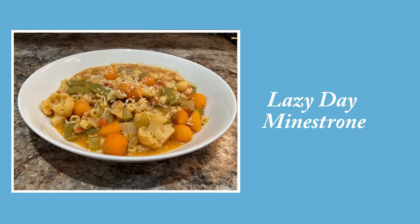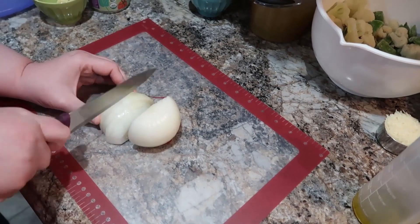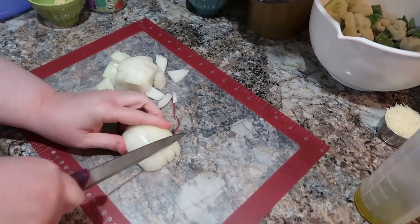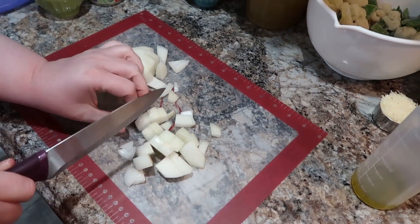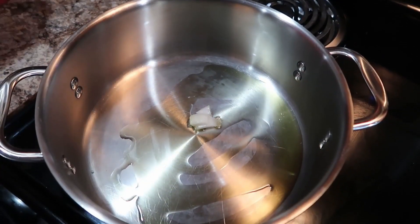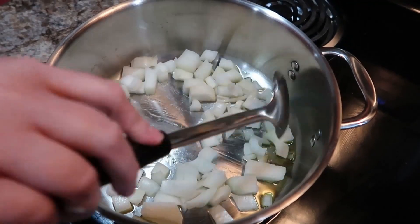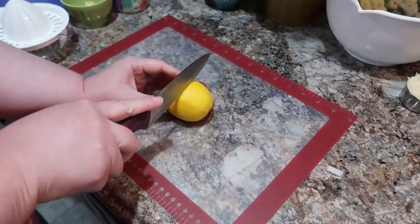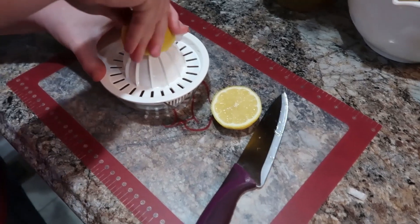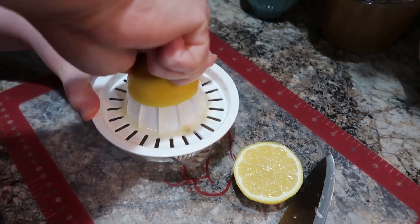Next up we have the lazy day minestrone. I love soup this time of year — it's just comforting. I'm chopping up some onions; I made a little change here since the recipe didn't actually call for onions, but I love them and wanted to add them especially in soup. I sautéed the onions in some olive oil over medium heat. This recipe also calls for a teaspoon of fresh lemon juice, so I went ahead and used my new Pampered Chef juicer — I'll link that haul video below.